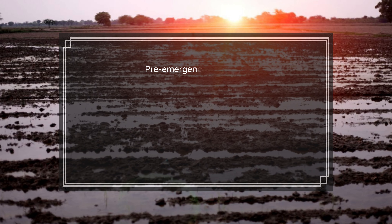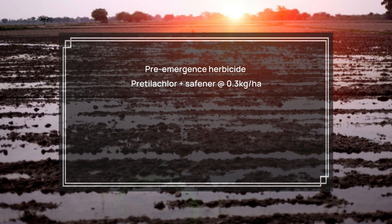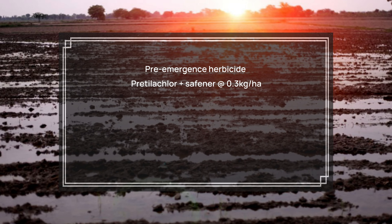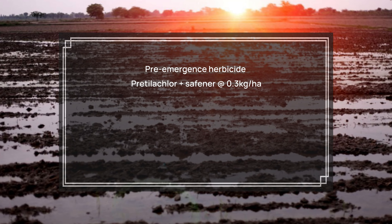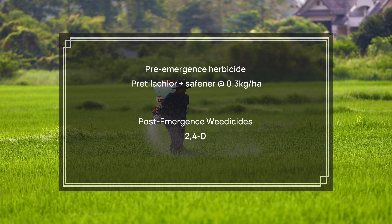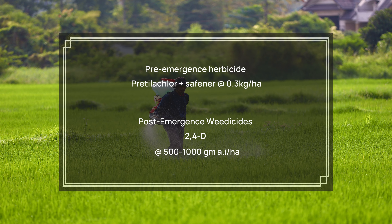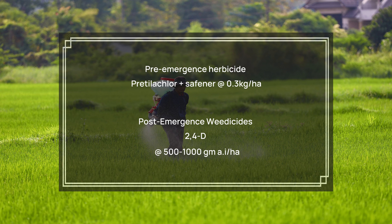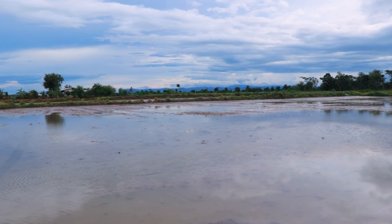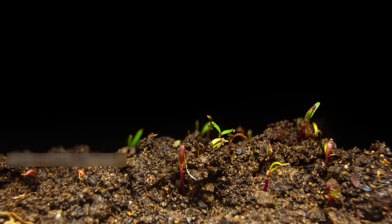A pre-emergence herbicide called pretilachlor with safener is applied at a rate of 0.3 kilograms per hectare. After the rice has grown about 3 to 5 leaves and the weeds are small but growing, a post-emergence weedicide, 2,4-D, is applied at a recommended dosage of 500 to 1000 grams per hectare. Keep a thin film of water and allow it to disappear. Avoid drainage of water, as this will control germinating weeds.